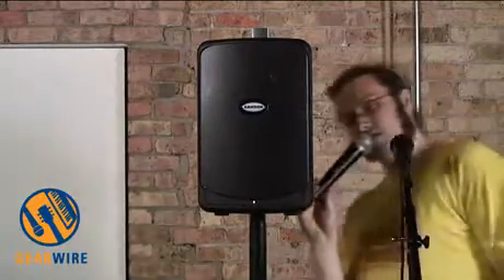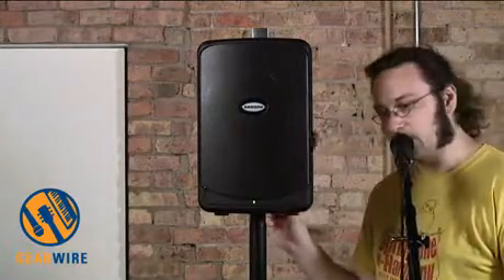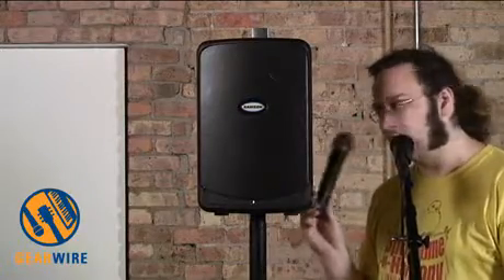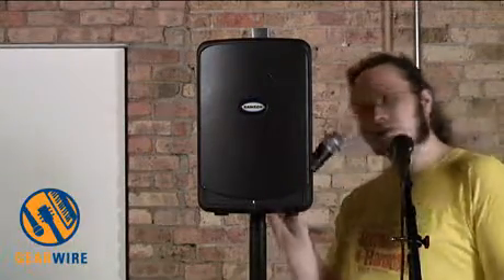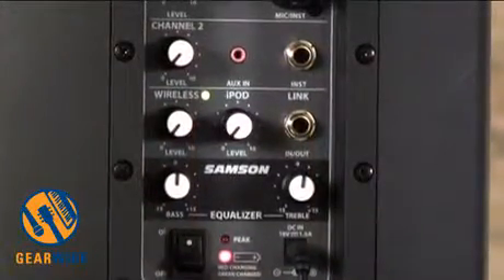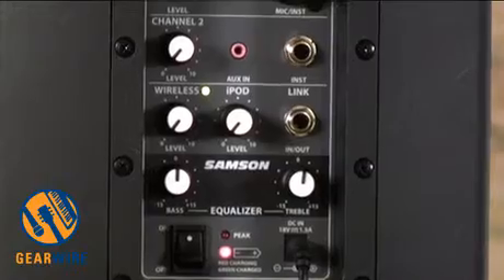Now we're talking into the wireless microphone. You've got two microphones going on in the same single self-contained system, and they each have their own level control. You still have an available instrument input — basically four dedicated channels right here. Which means with a single unit, you can basically run a two-person vocalist band.